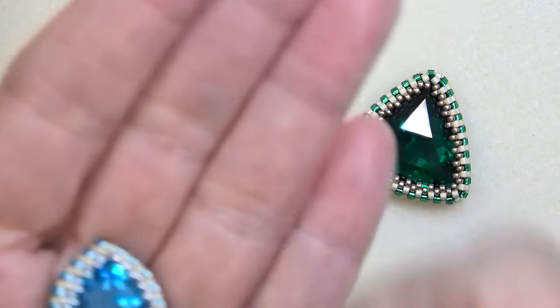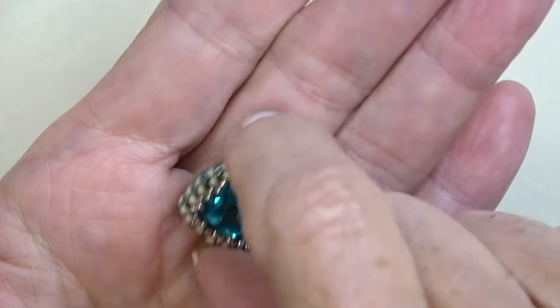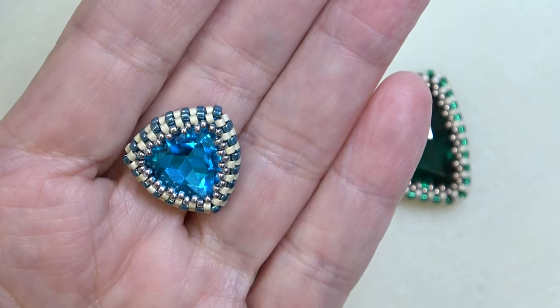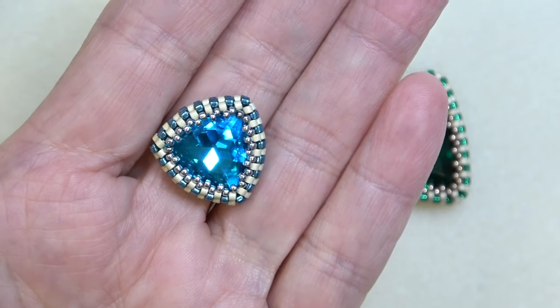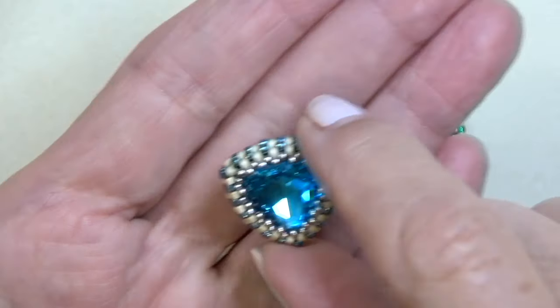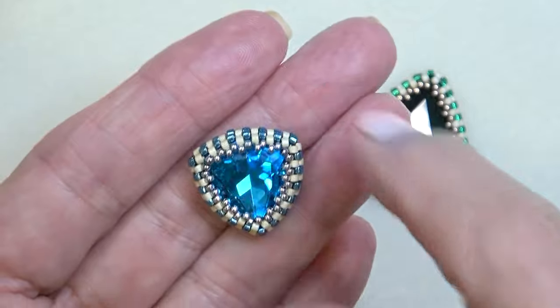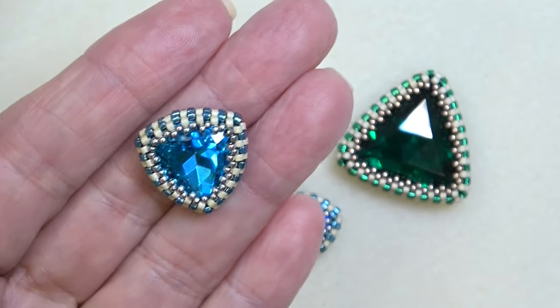Today we're going to bezel this 17 millimeter trillion stone using a standard peyote bezel. This stone is from the Beading School Academy box, Sirens of the Northern Sea. I'm not sure if it's still available, but I'll put a link to their website in the description box under the video.